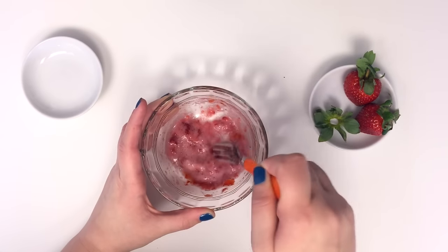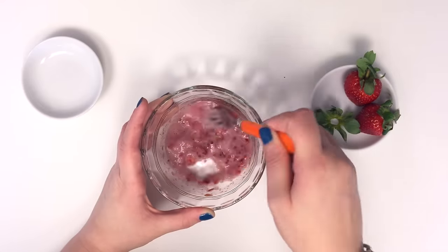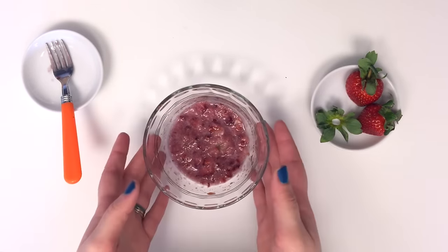Now we're gonna add our half a teaspoon of baking soda to the mixture and mix until it's fully combined. Oh my gosh, look at that foam! All right, according to Pinterest this is already done, so let's go ahead and move back over there and get this on my teeth.